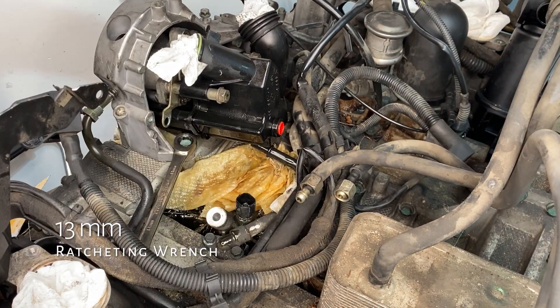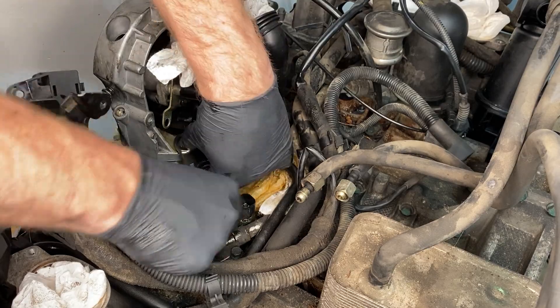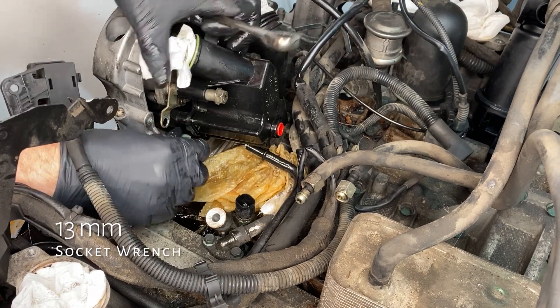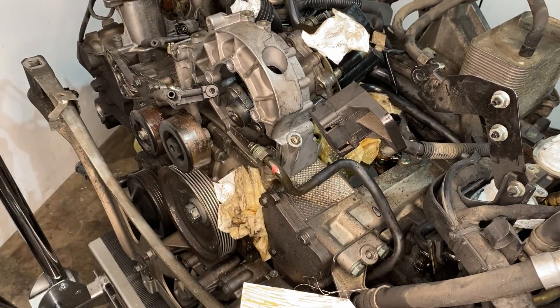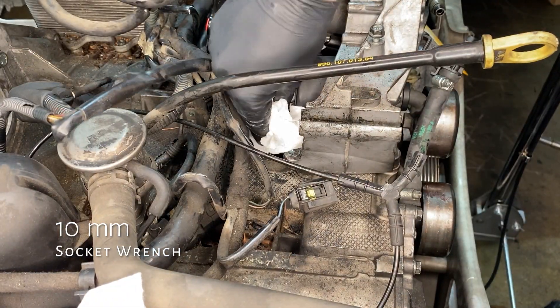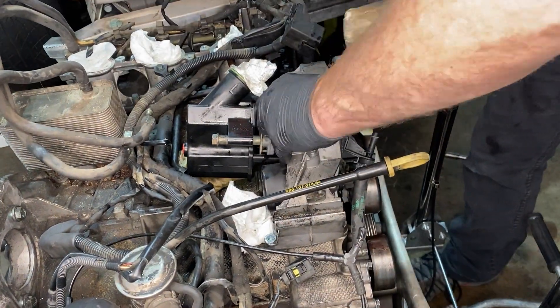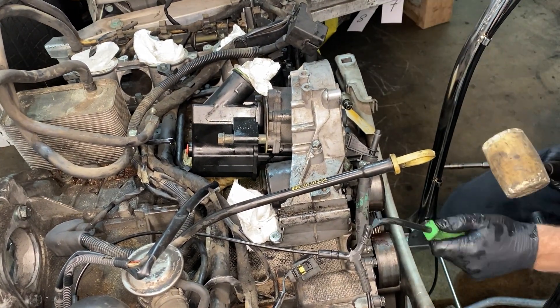At this point you are supposed to be able to get the power steering pump out from its little house, but I couldn't. It turns out there is an angle that will work, but at this point I couldn't find it. So I had to take off the bracket anyway — and so why not take off the bracket and then take the pump off with it. The oil filler tube is connected to that same mount holding the power steering pump, so a couple of 10mm there to remove that. Then liberal whacking with a hammer — it did take quite a lot of whacking, but eventually success.